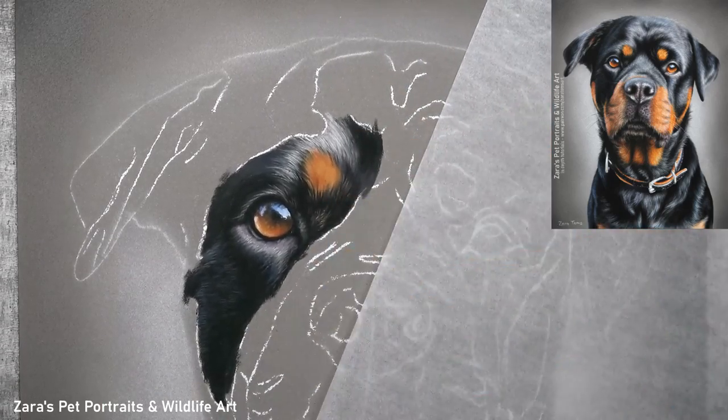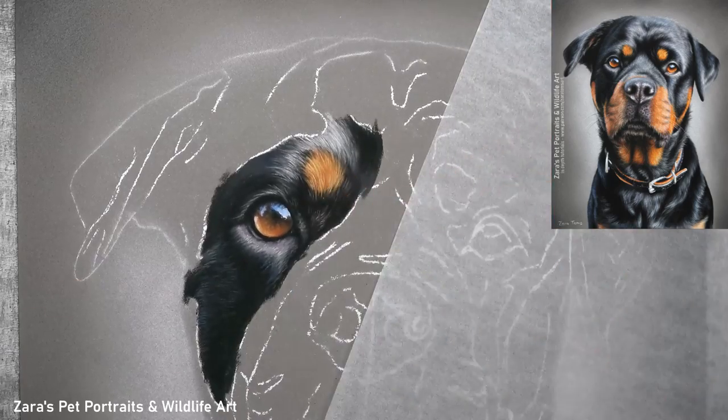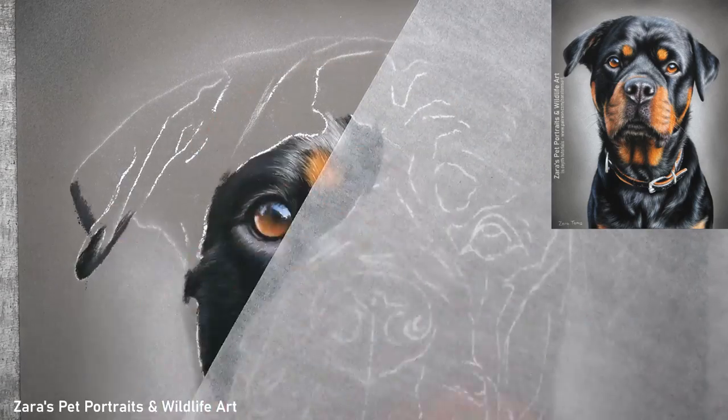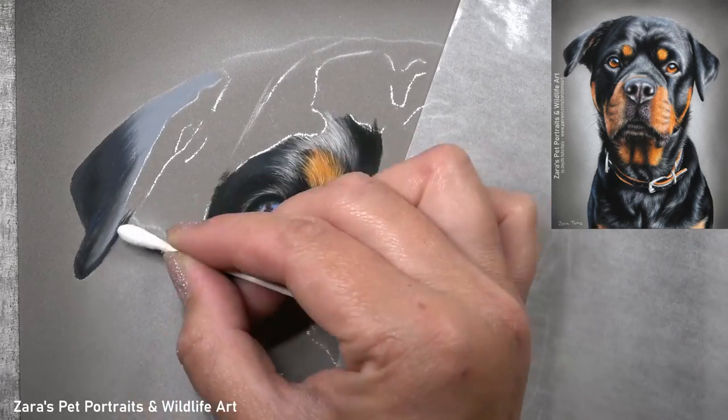When drawing the dark fur, my main priority was to capture the shine on this Rottweiler's coat — it was absolutely beautiful. In order to do that, I have to make sure my base layers are dark enough so that the additional lighter layers on top appear bright enough.